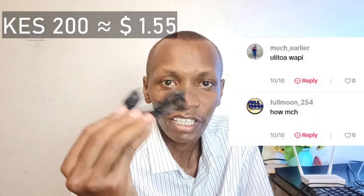Very quickly, the other two questions: how much is it and why did I buy it? On AliExpress, it's around 200 Kenya shillings.